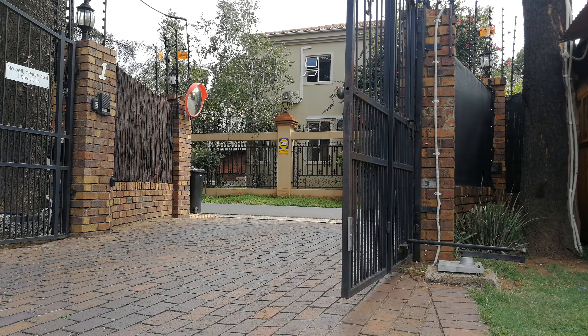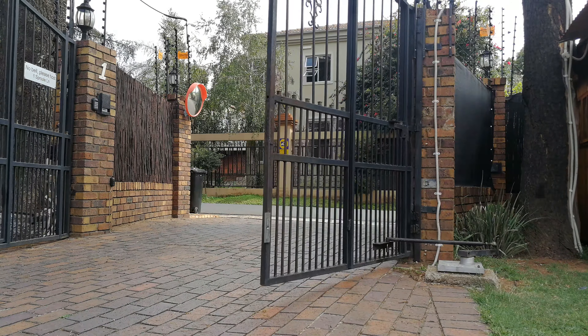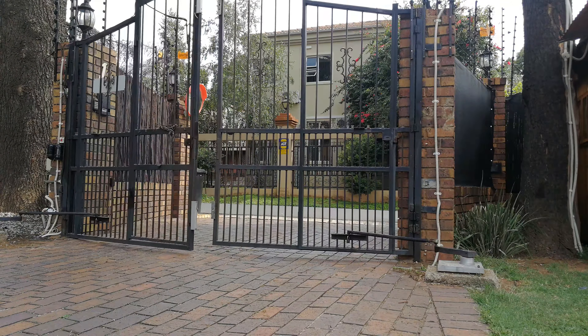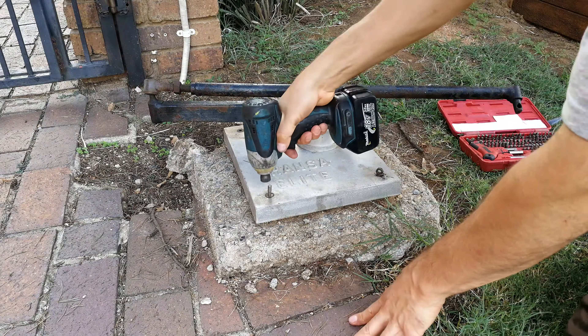The Hansa double swing openers — these 220 volt ones — no longer sell spare parts anymore. I contacted Hansa this morning and they're done with this; this is now old stuff, so you're on your own. There are a few people who can engineer some of the components if you need, but overall you're on your own, and I'm going to show you how I'm solving this problem today.